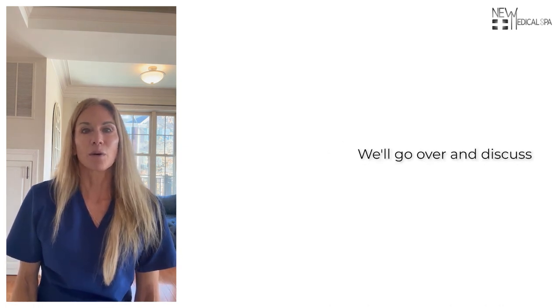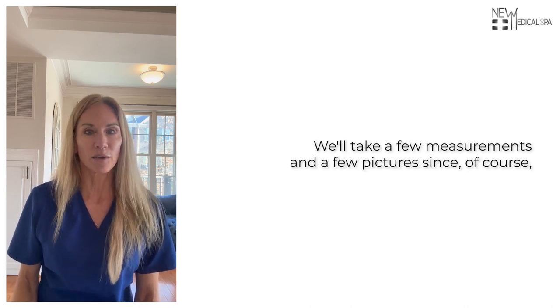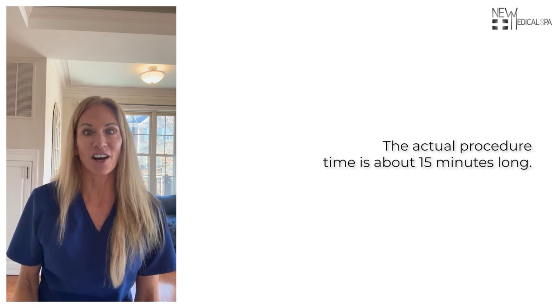At your visit, we'll go over and discuss exactly what you have now and what your personal goals are. We'll take a few measurements and a few pictures, since the threads themselves come in different gauges and lengths. The actual procedure time is about 15 minutes long.